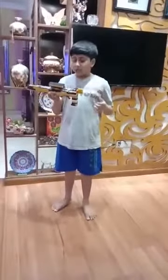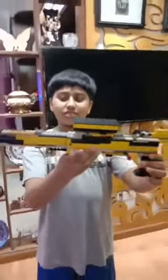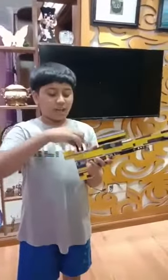In the next video, I will show you how I make it and how this works. It has so many features. So you can see — there are bullets, scope, and a handle.